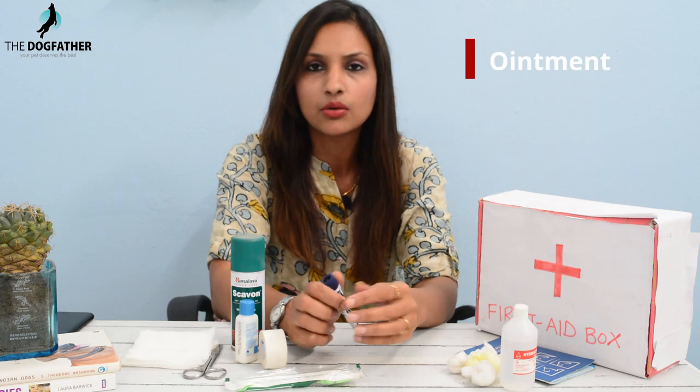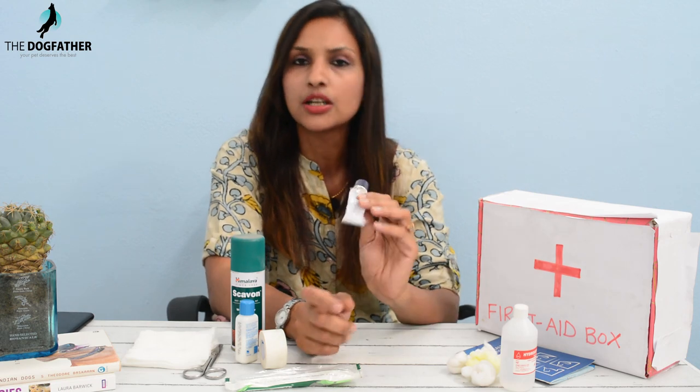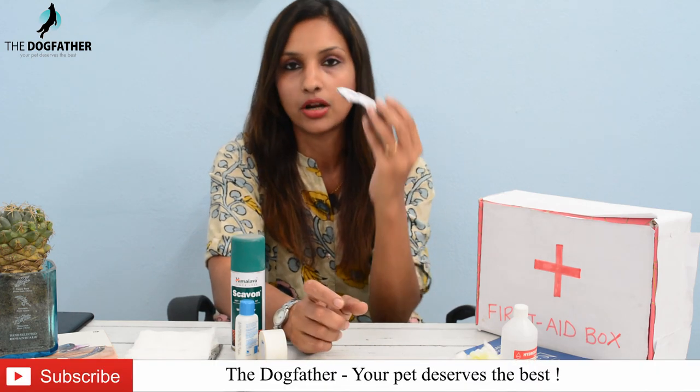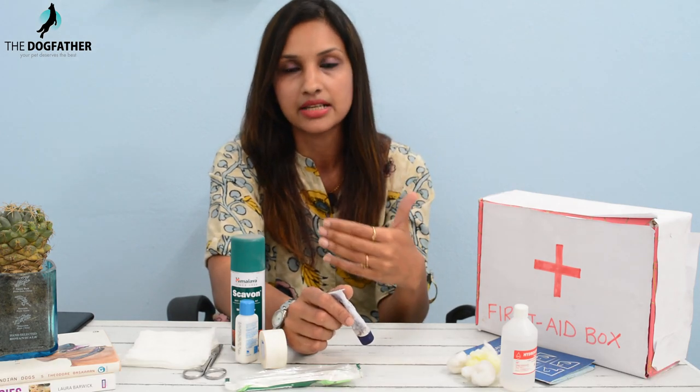The third item is this ointment. Just as we use antiseptic ointment on our own cuts or bruises, this ointment is specifically for pets. If your pet has a bruise or cut, you can apply this ointment on it and then continue with the recovery process.